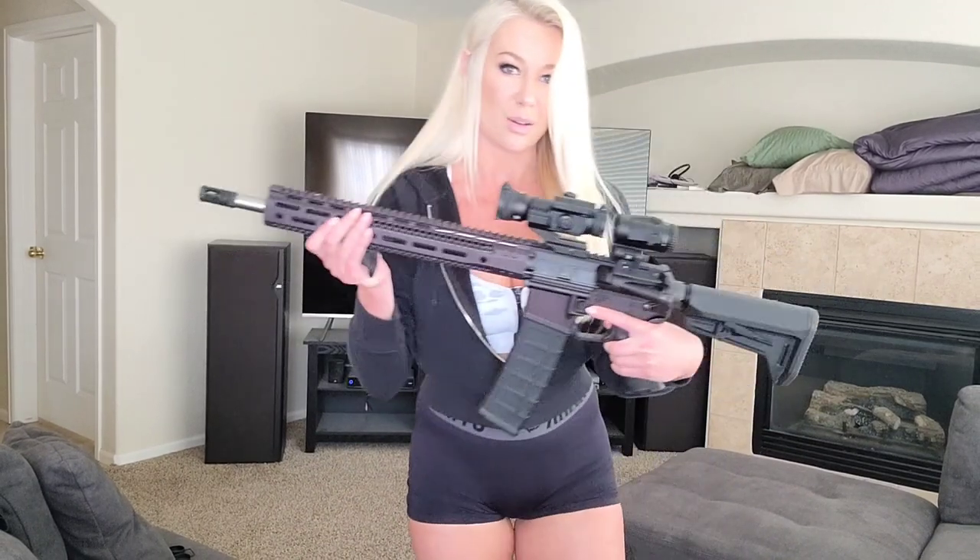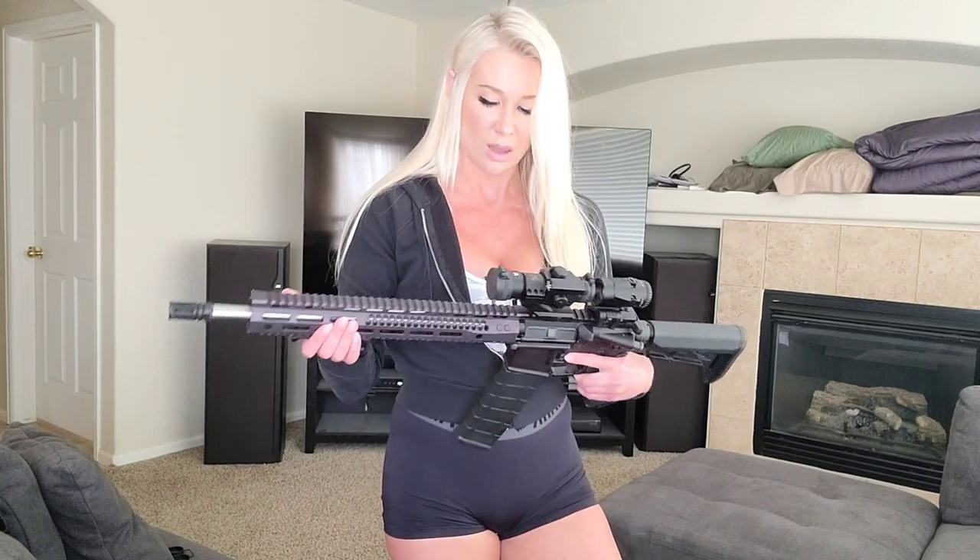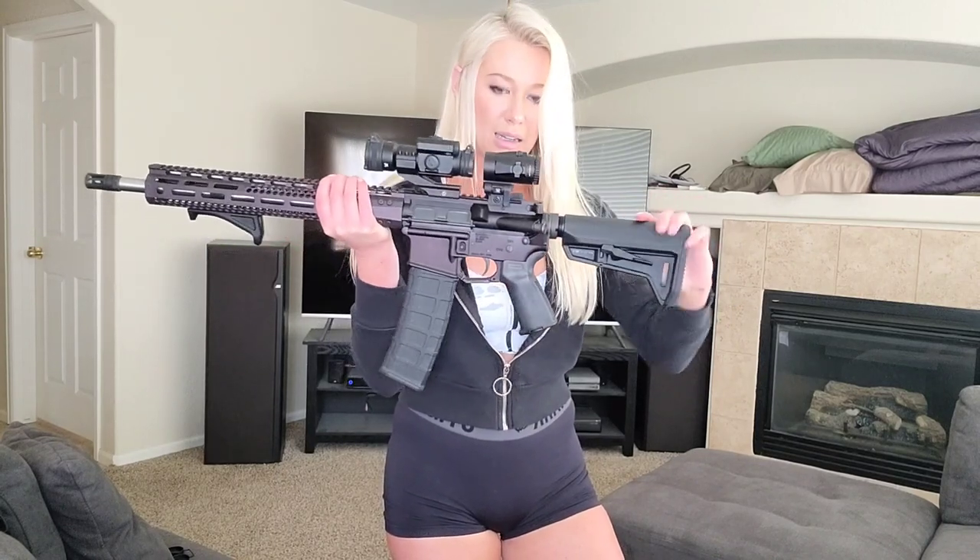For my AR-15, I went with F-1 Firearms. This is the F-U-King AR-15 — it's a .223 Wylde, so it shoots .556 and .223. I put a grip on this, and I ended up replacing the stock and the grip that it came with. It did not come with a magazine, so I bought this 40-round magazine as well as a 60-round drum.